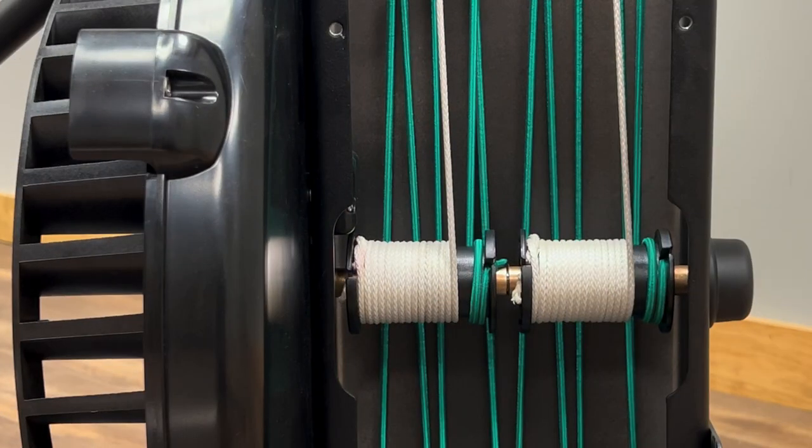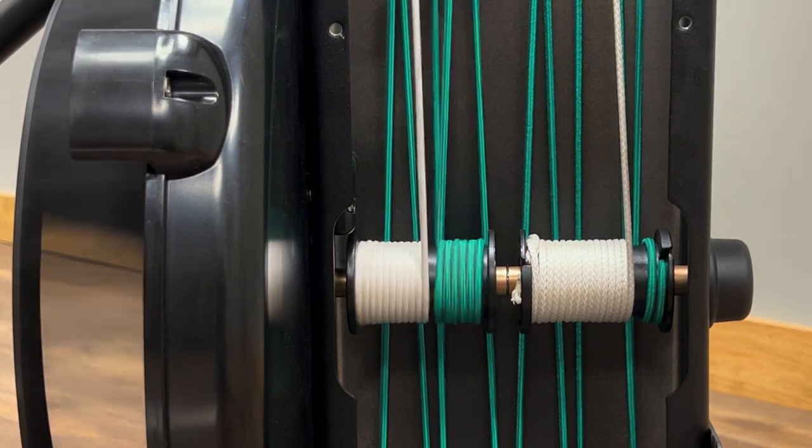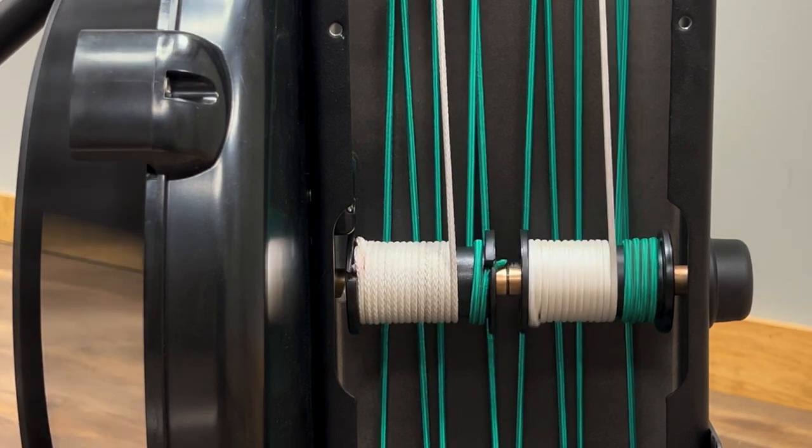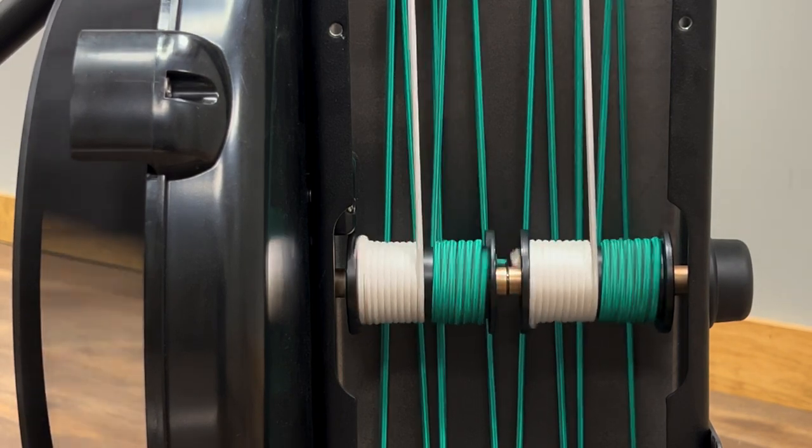You're going to repeat the same steps on the other spool. Once the cords are installed on the spools, test each handle individually to confirm that everything is working the way that it should. And then try both handles together.